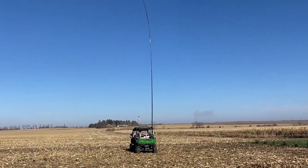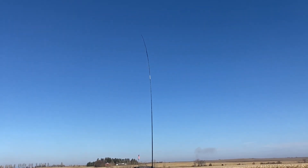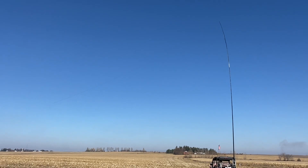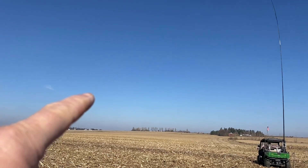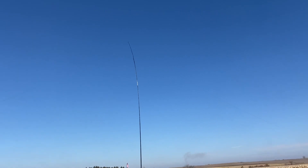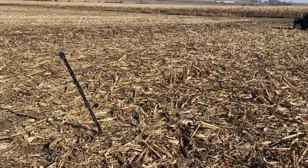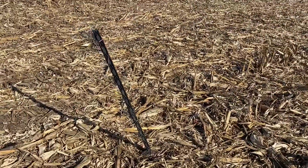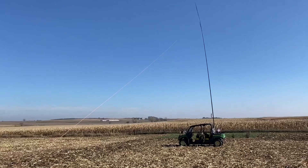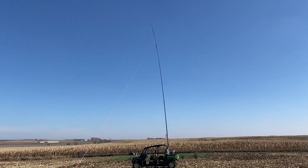We got her set up. We got the 40 foot spider beam launched and we got the ladder line tied to it up there. We've got one leg off to the west, a 48 foot leg, tied off with a string going down to the post. The other one pacing east, another 48 feet, down to a string and tied off. The spider beam's doing a pretty good job of holding everything straight and square today.